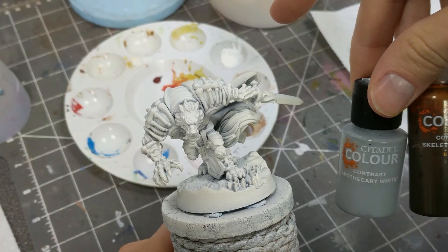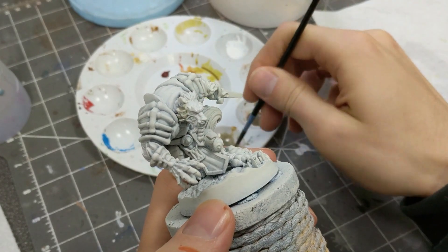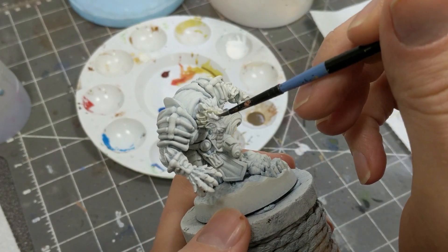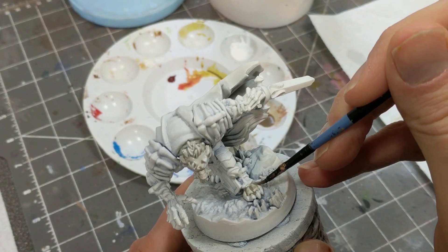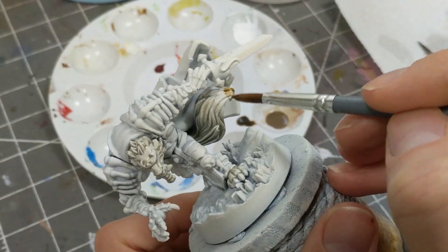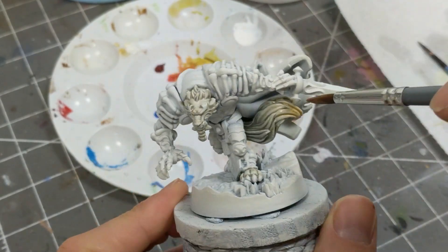For the fur tone, I'm mixing a white and a beige. The white from the contrast range is one of the line's most unique paints and well worth it. This is applied to all the furry bits. And for some added visual interest, I'm putting a bit of beige on the tip of the tail and wet blending it with our mixture.